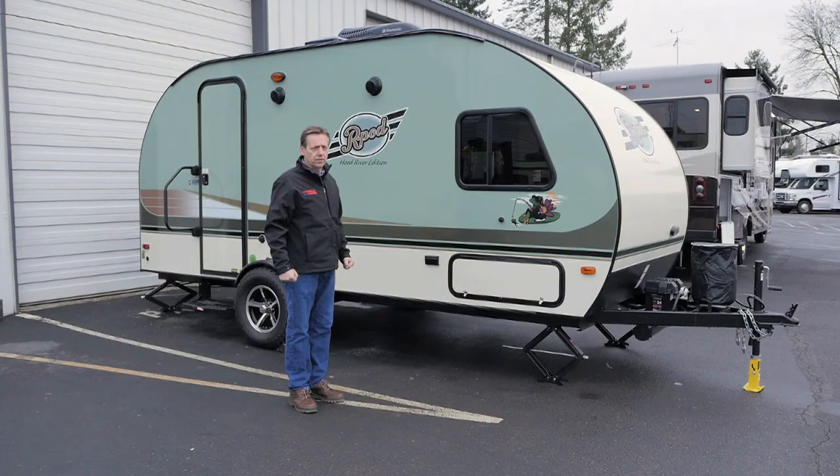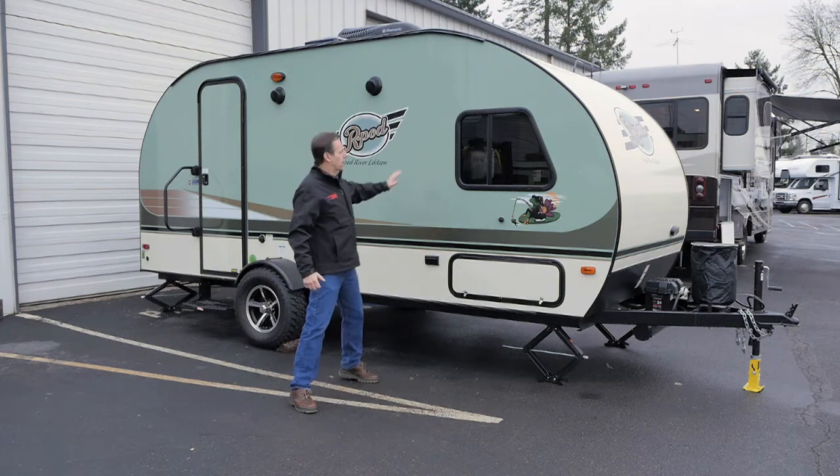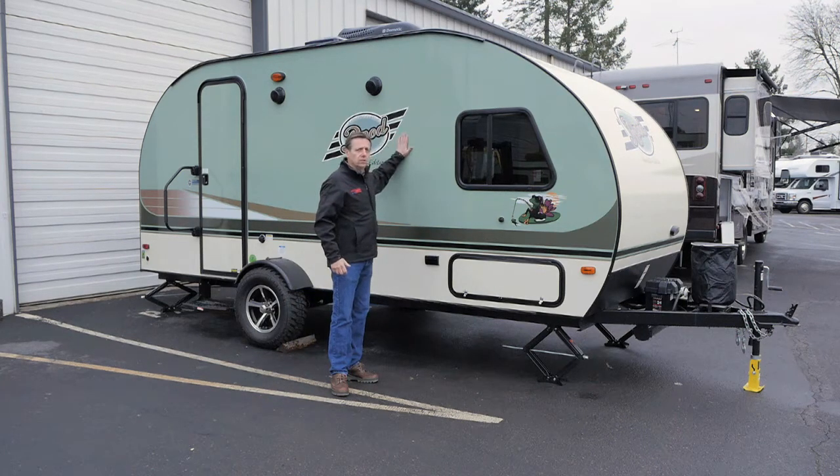It's 20 feet 3 inches long to be exact. It's got laminated sidewalls, aluminum framed, block foam insulation. I've had customers that have been up camping in the Blue Mountains where it got down into the high teens and low 20s at night and they stayed warm in this little puppy, so it's pretty nice trailers.